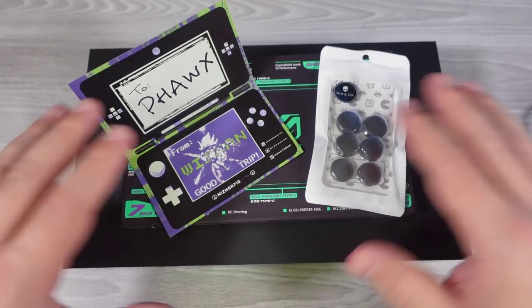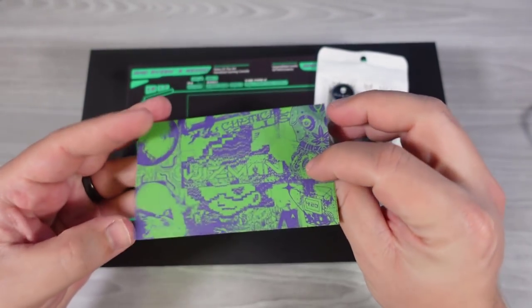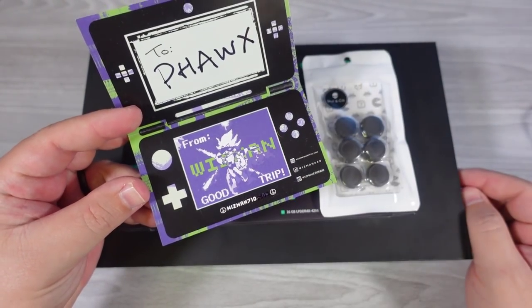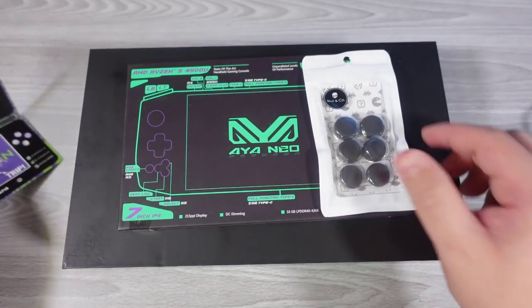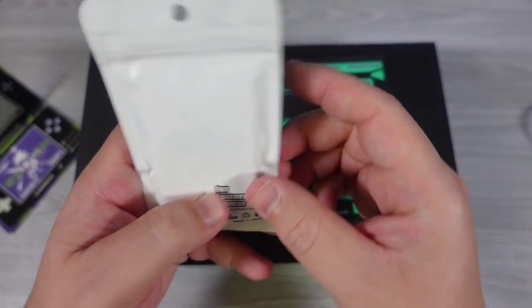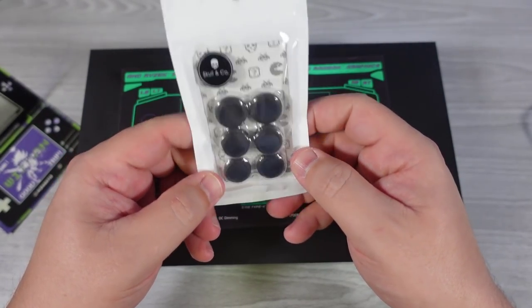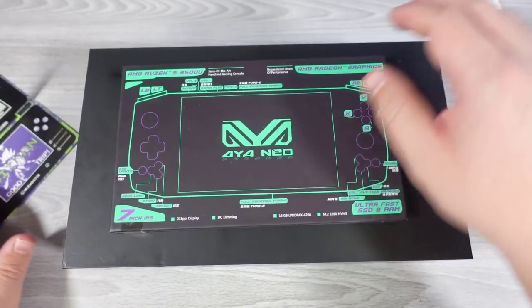Let's get straight into the unboxing. There is some additional stuff here — this is actually very nice. They sent a little card that says 'To Fox from Wizman.' They also sent some analog stick covers, which is pretty neat. I don't typically use these, but I will take a look at them and see if they actually make a difference later on.